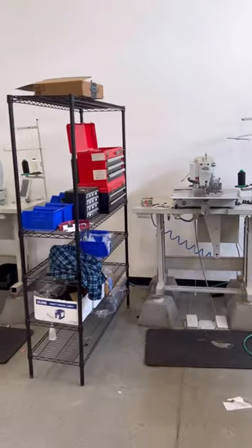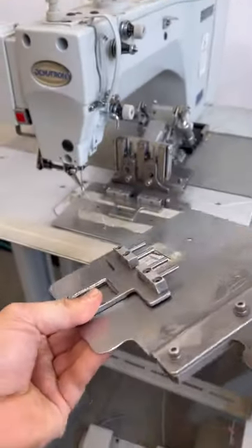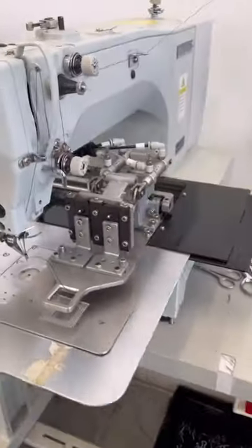Then I got two Dematron CNC machines. These guys are programmable, which means they can sew this box stitch for me very fast. I also use them for patches.